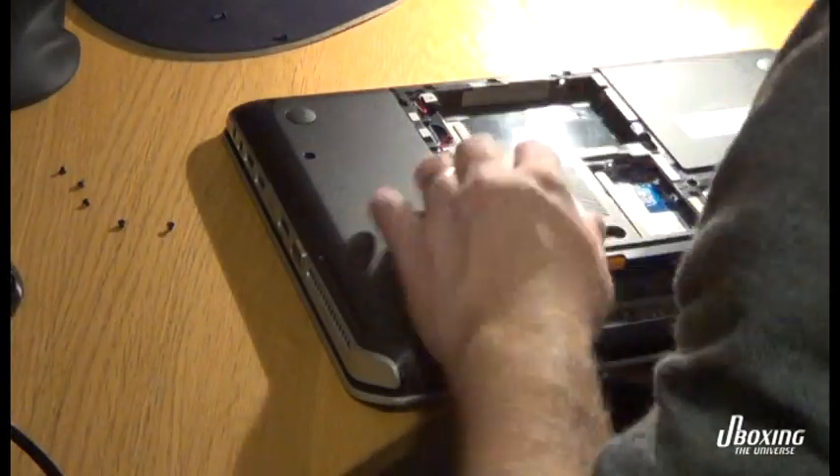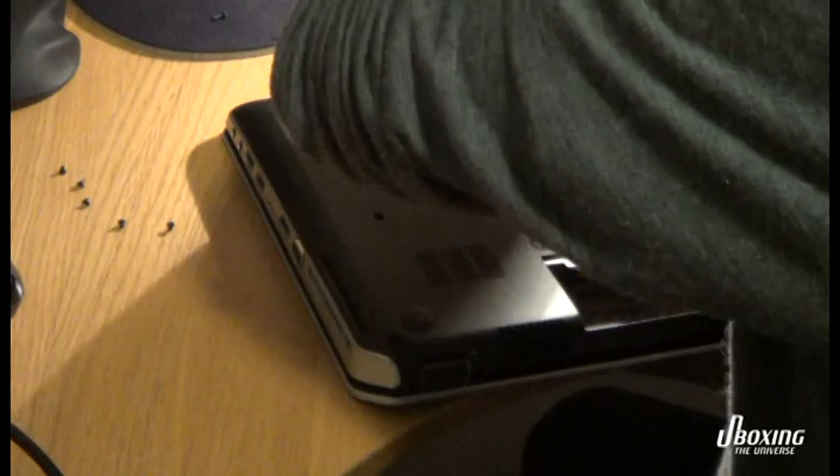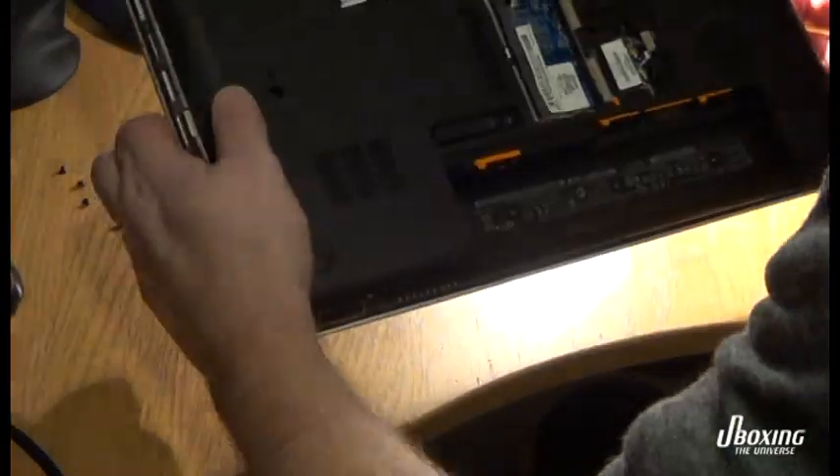It's a pretty easy fix. You just disassemble it — look at the video and I'll show you.